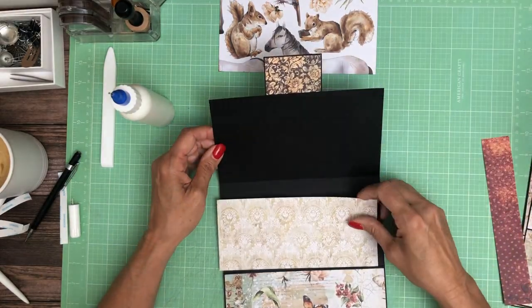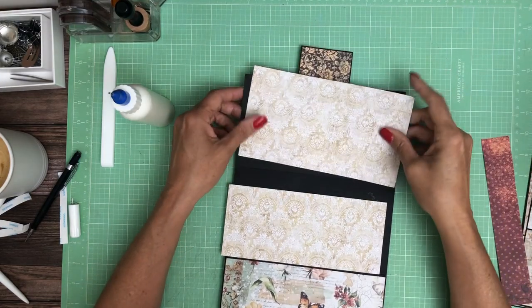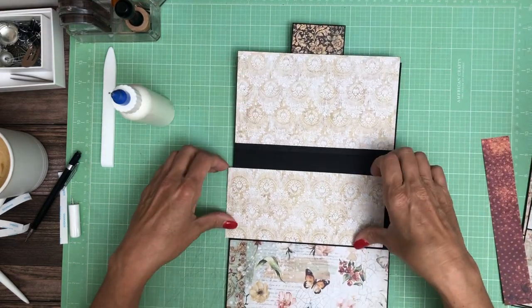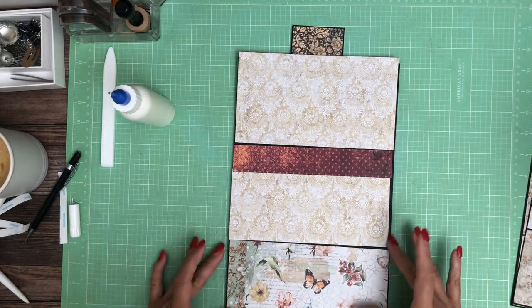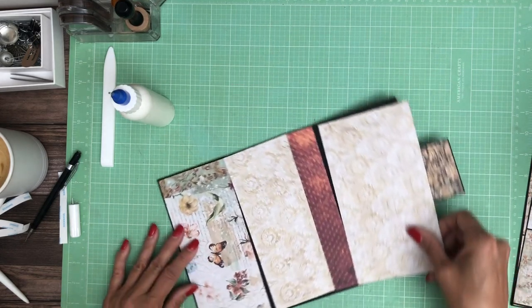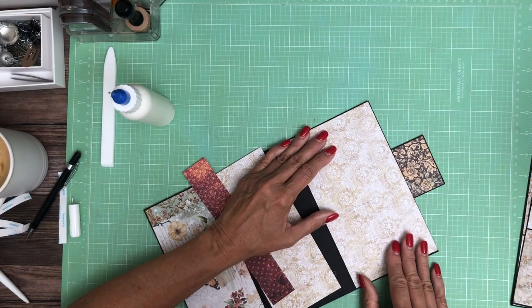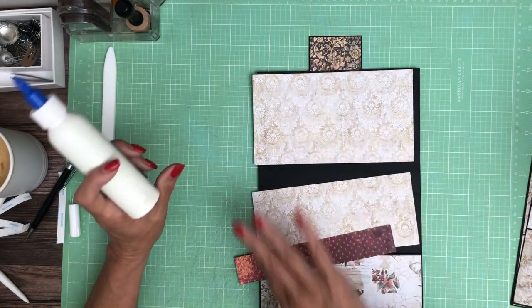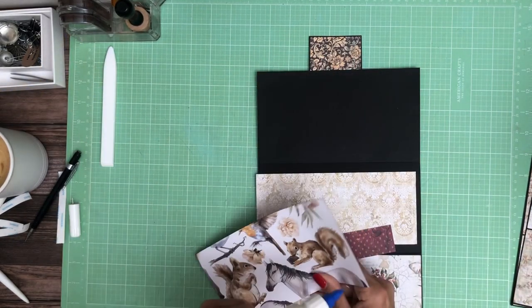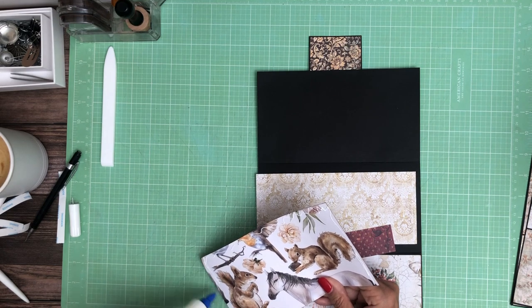Now for the inside liners. I've got this cream — it's here and here. And then I've got this nice red stripe that's going to go in between. I'm going to start by putting the top in — I think it's trimmed and inked and ready to go. It is. Then we'll add this piece. Looks like I forgot to ink it. And then we'll trim the last lace piece down to fit.